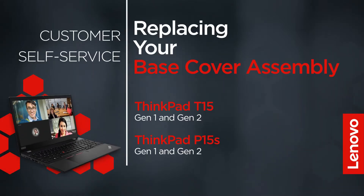This video will show you how to replace the base cover assembly of your ThinkPad. The process in this video will work for the ThinkPad T15 Gen 1 and Gen 2, and the ThinkPad P15S Gen 1 and Gen 2.